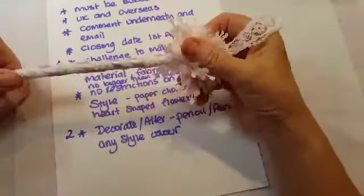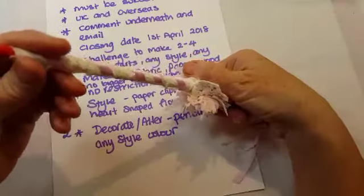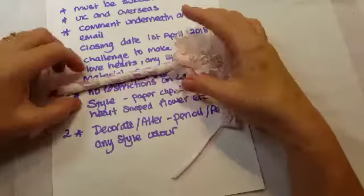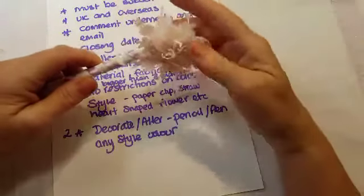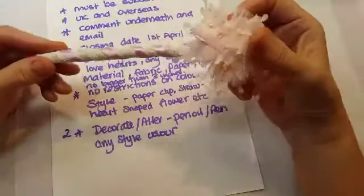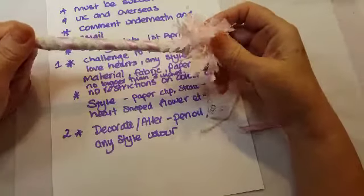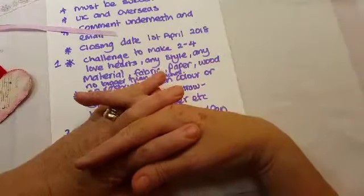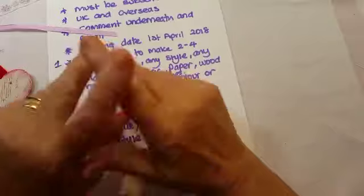The second part is to decorate or alter a pencil or pen in any style or color, so I can put them all in a little pot together. This is something I just mocked up — that's an actual pencil so I can use a sharpener on it. I love it, so I'm going to put them all in a little pot together. I hope you join in and have a bit of fun with it. It's more about joining in and the fun of it — you will all inspire me, and I love to see your style of crafting. Thank you all to my subscribers and thank you for being my friends and supporting my channel. Speak to you all later, bye for now!